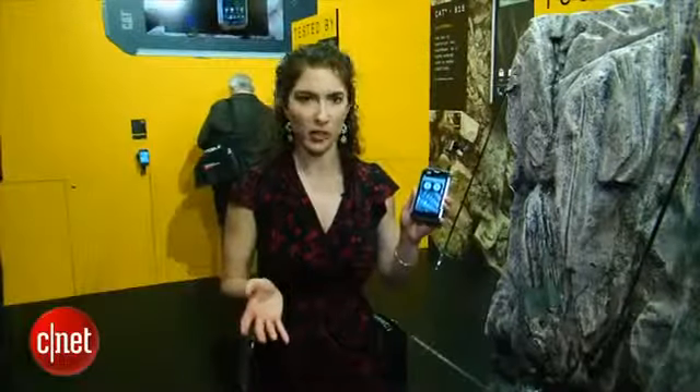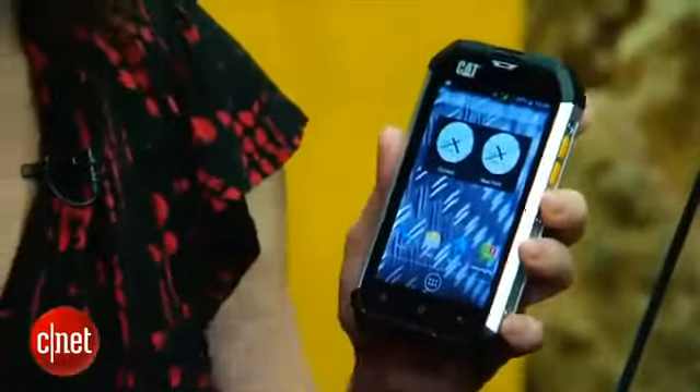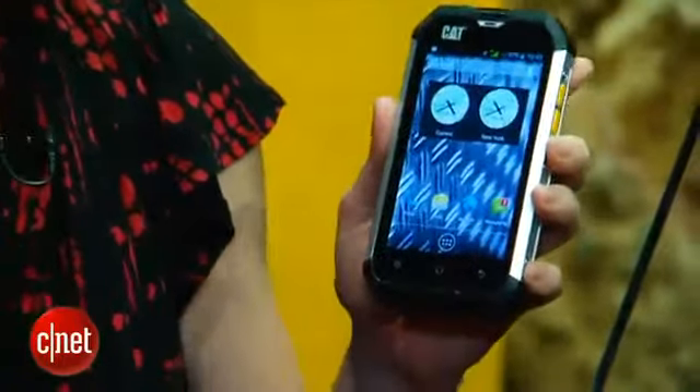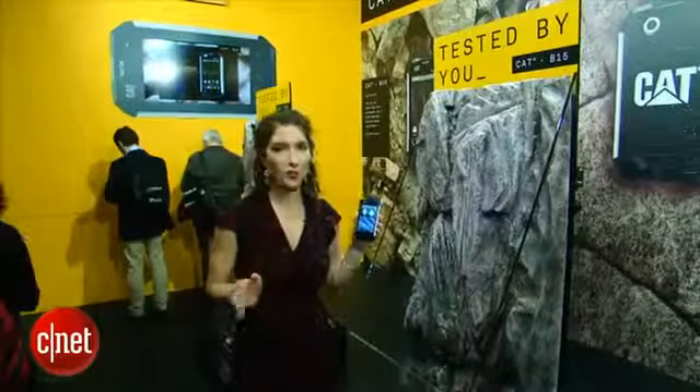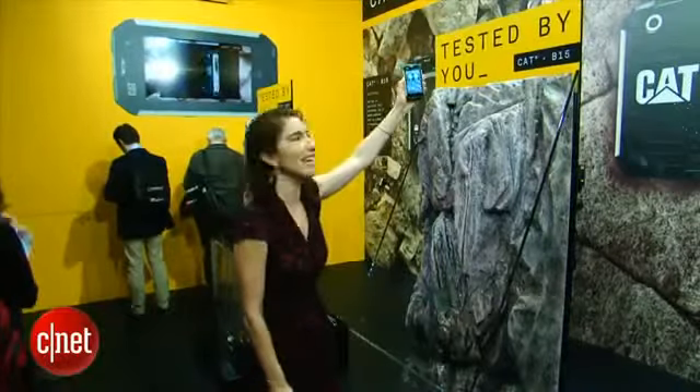The phone is actually pretty durable. I've been knocking it around here at the booth, and in addition to that, it is rated for military specification IP67. That makes it dustproof and it also rates it for water resistance — up to one meter in water for up to 30 minutes. It's also reinforced with Gorilla Glass, so that helps keep the screen a little stronger. You see that product in tons of other tablets, laptops, and other smartphones as well. The phone is also drop resistant, rated to a height of 1.8 meters — that's about as tall as the stand.